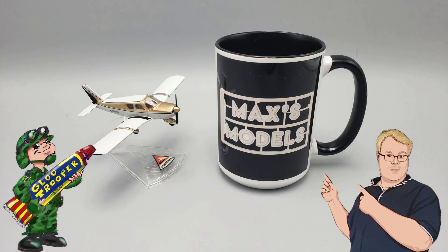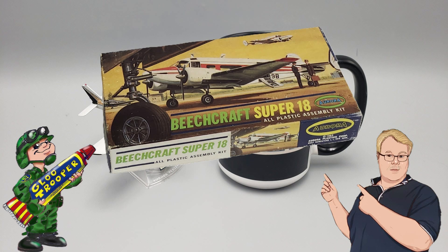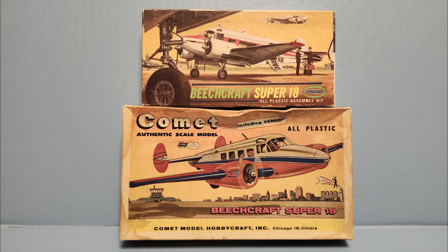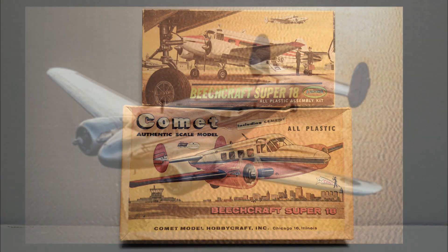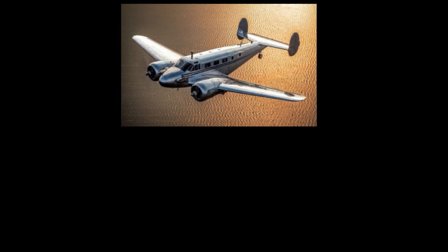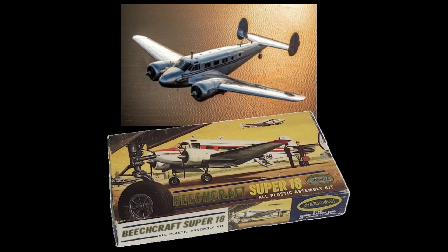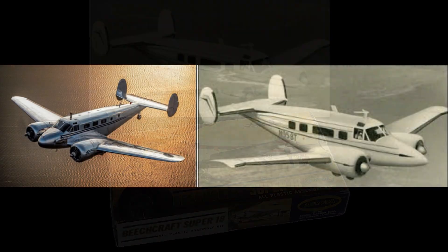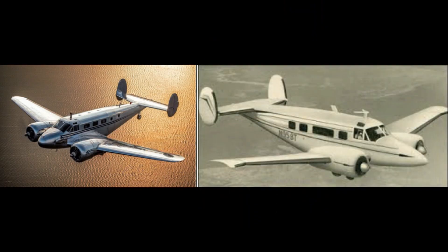Good morning, Glue Troopers — Max's Models here. I got started on that little Aurora Beach 18, which is a repop of the Comic kit. This one looks a little different because it's actually a Beach 18 Super 18, which I believe was the E model that came about in 1953. It's got the flared wing tips, extended nose, and the raised cockpit, so that's why it looks a little different than the standard Beach 18 you're used to seeing.